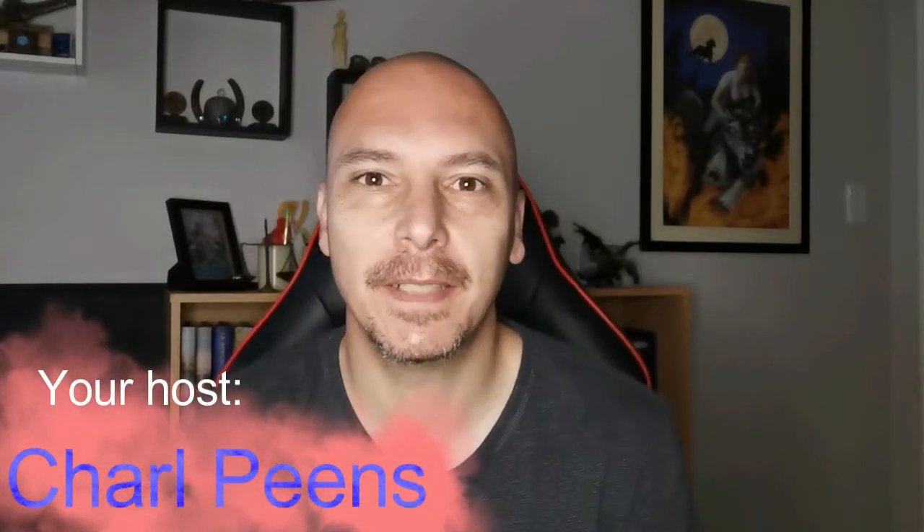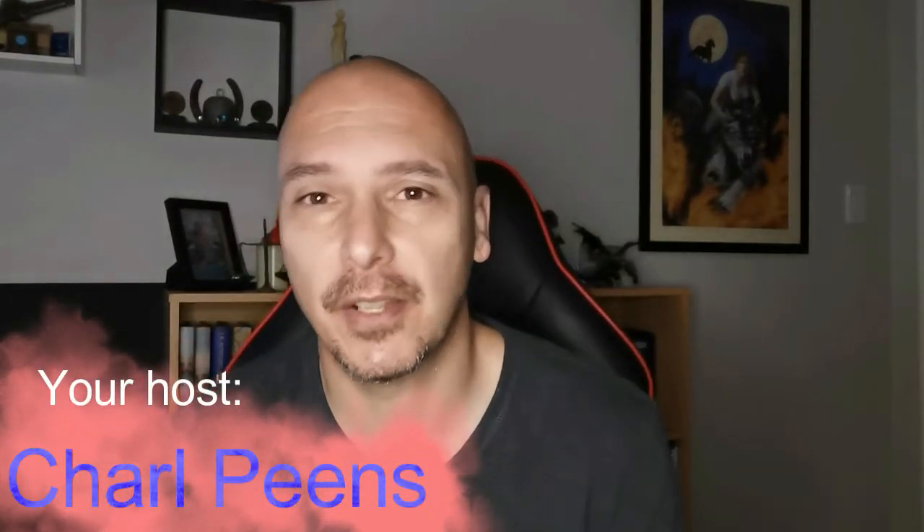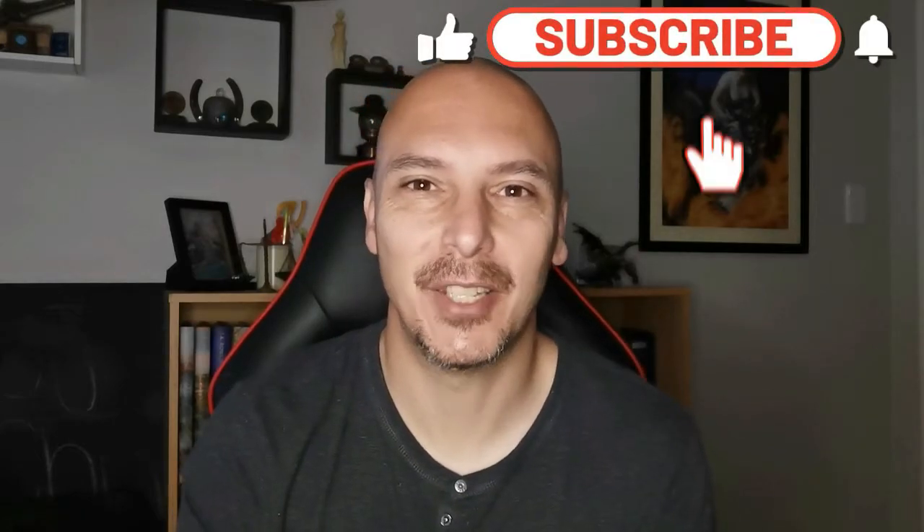Good morning guys and welcome back to my channel. At the moment it's raining outside so it's a bit dark, that's why I'm just using the ring light to make this video. As most of you know, I am busy with a new channel so I didn't have any time this week to make any videos for this one. Luckily one of my friends at work decided he's going to shoot the video for me — he has a technique to restore old faded headlights and he'd like to share that with you. So without any further ado, here is Rian, enjoy.